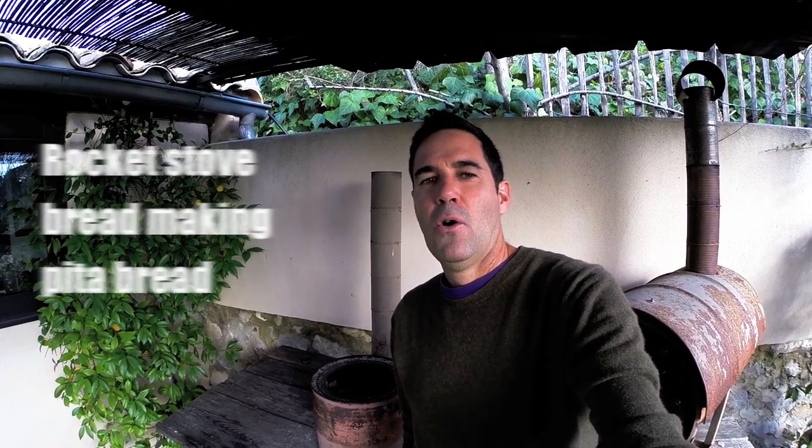Hi there, today I am going to show you a way to make simple bread, pita bread, or Lebanese bread, using the rocket stove. For this adaptation to the rocket stove, to make the simple bread, we're going to use a wok.